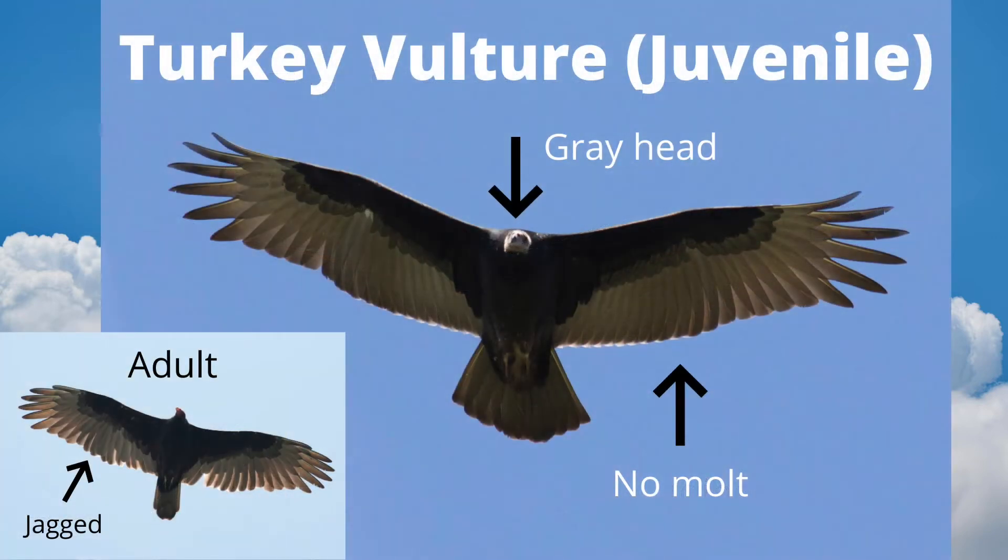Juvenile turkey vultures have gray heads and their feathers are all the same age, giving them a clean appearance. Look for these fresh juveniles in late summer and during fall migration. Compare this to the adult turkey vulture at the bottom left, which is molting, or replacing, wing feathers, giving the trailing edge of the wings a jagged appearance.